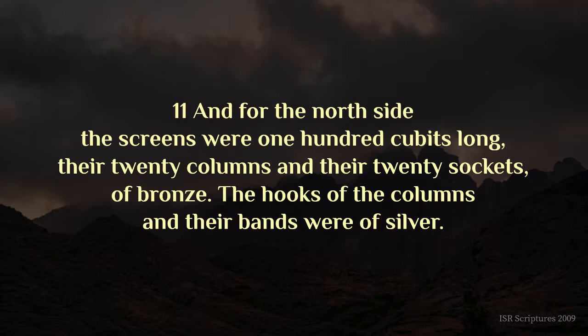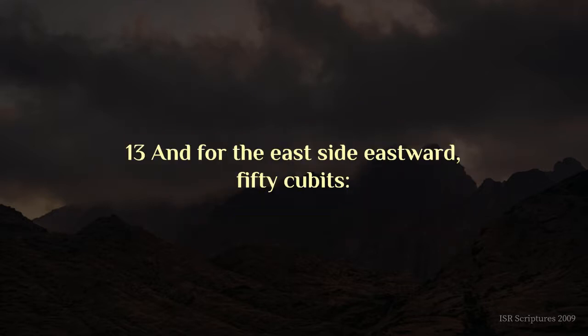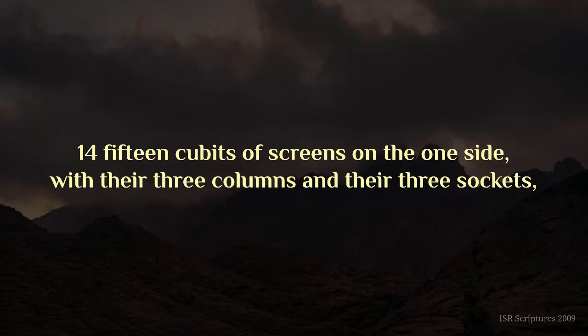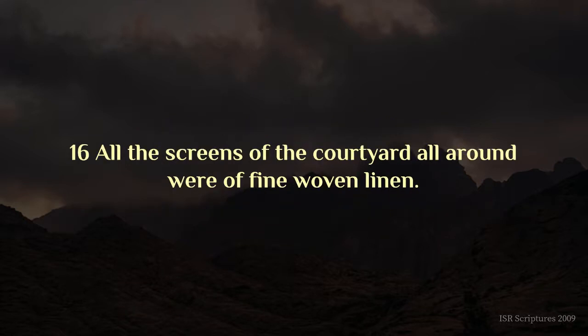And for the west side there were screens of fifty cubits, their ten columns and their ten sockets, the hooks of the columns and their bands were of silver. And for the east side eastward, fifty cubits, fifteen cubits of screens on the one side with their three columns and their three sockets, and fifteen cubits of screens the other side of the courtyard gate on this side and that side with their three columns and their three sockets. All the screens of the courtyard all around were of fine woven linen.